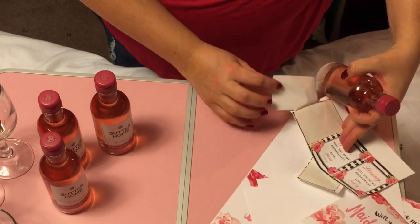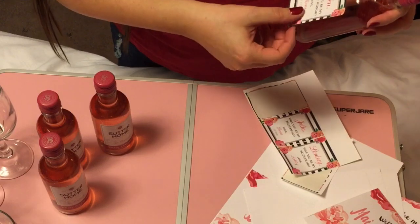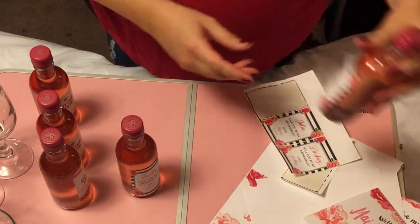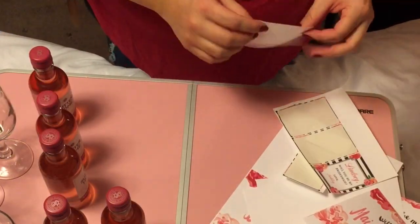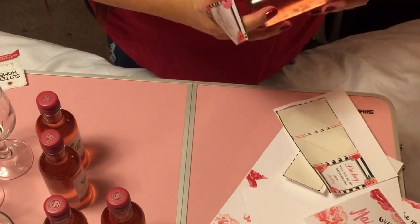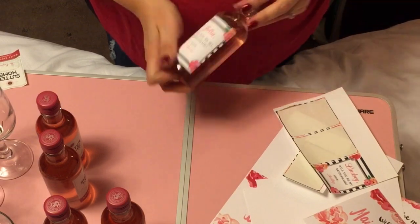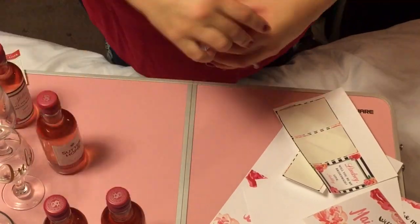All you do is remove the original Sutter Home label and replace it with the Etsy sticker, placing it right where the residue is so it covers that sticky residue perfectly. It says 'Ashley, would you be my bridesmaid? Love, Rosie' and then the date of the wedding. I think these are perfect — they are presentable, they look really nice, and they match the wine glasses. It's just really neat.